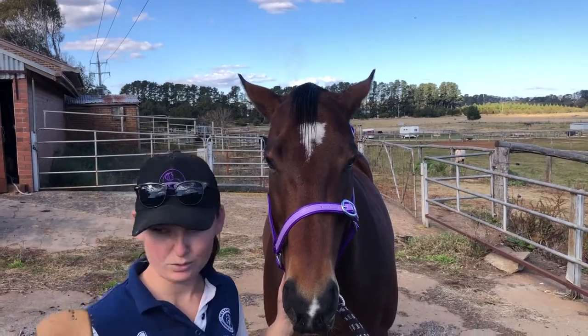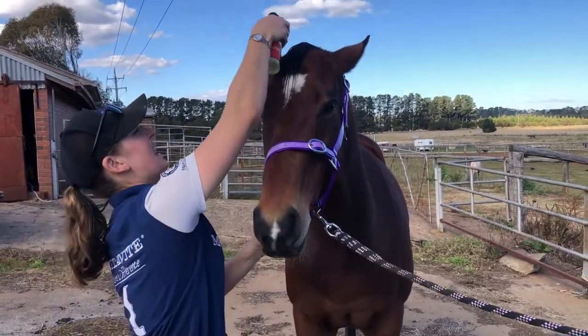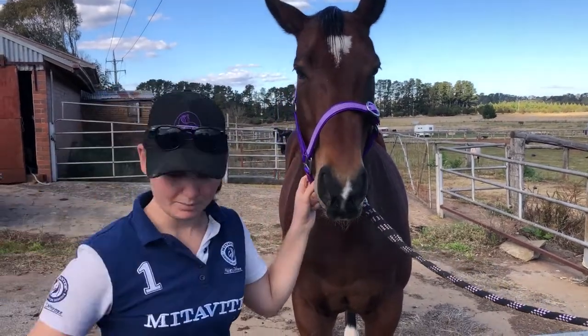Now that his hair is wet, it is much easier to deal with braiding wise. I'm going to add my favourite product: Champion Tails plaiting spray.